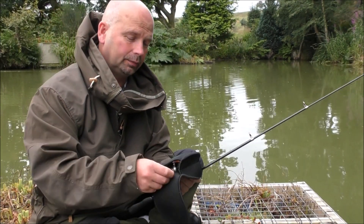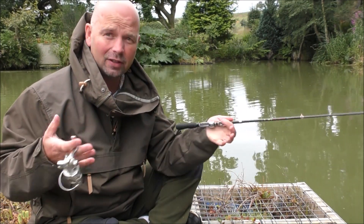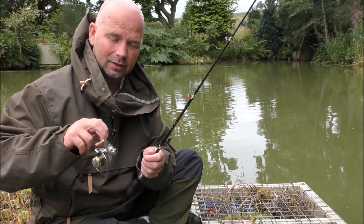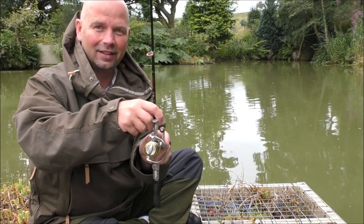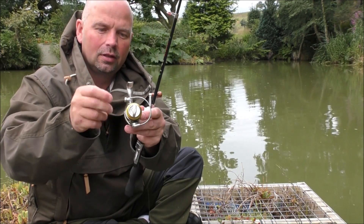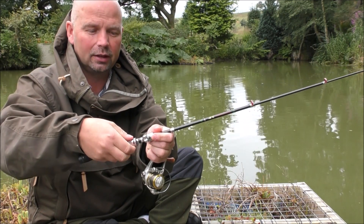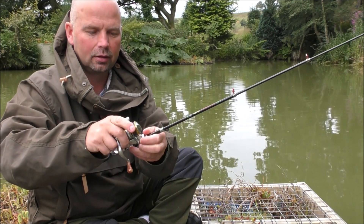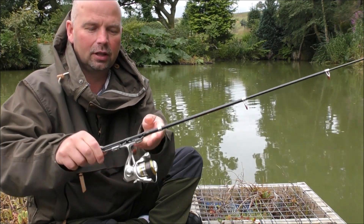Talking of the reel, I've just got this little neoprene bag that I use. I'll put the link to everything in this video in the video description. That is the reel — very small, but it does a good job. To fix it, remember you just open that, slide that back, put the reel in, slide that forward and lock it.